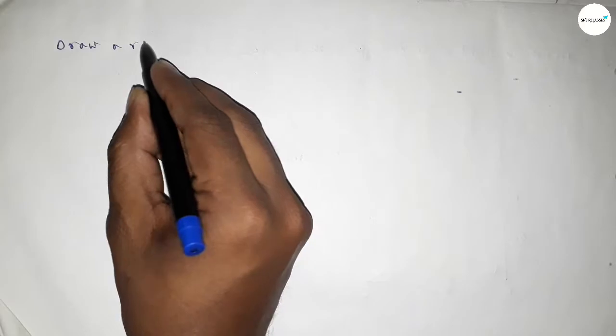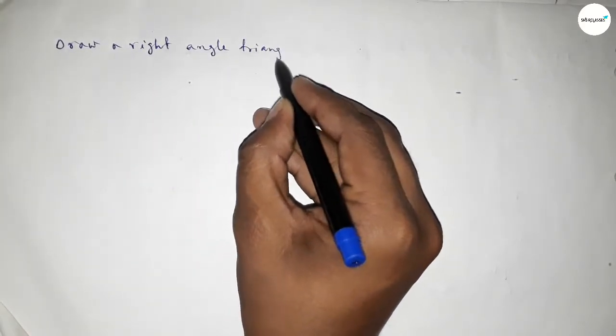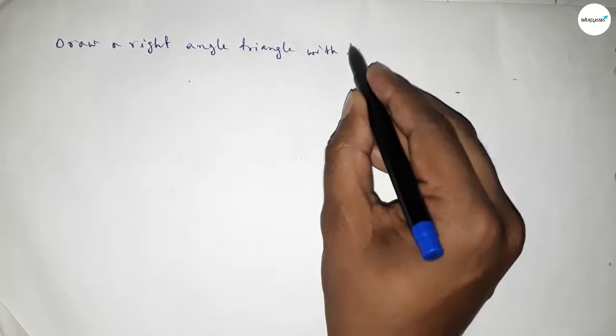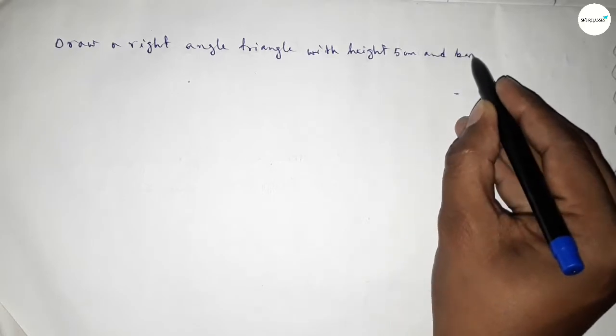Hi everyone, welcome to SI Share Classes. Today in this video we have to draw a right angle triangle with height equal to 5 centimeters and base equal to 7 centimeters. So let's start constructing a right angle triangle.